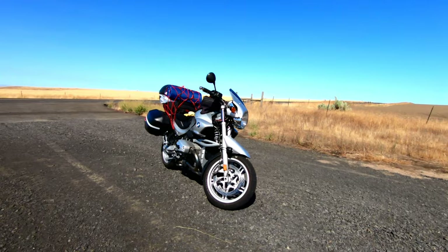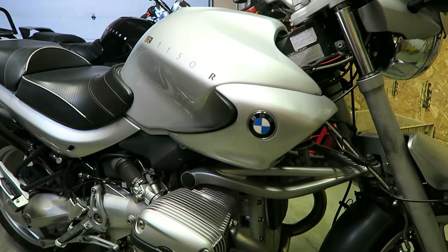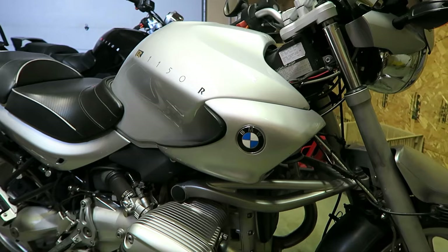What happened is the ABS module failed, bit the dust, and on this motorcycle without a working integrated ABS system the bike's unrideable. You lose about 90% of your braking power. Fortunately I was able to trailer the motorcycle home, but now it's been sitting in my garage for a while and I need to find a fix. I need to get the bike back on the road.